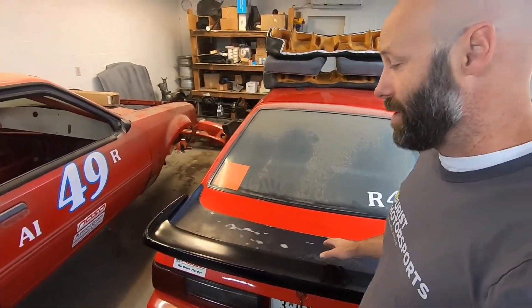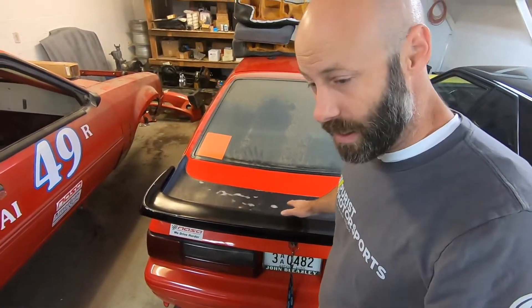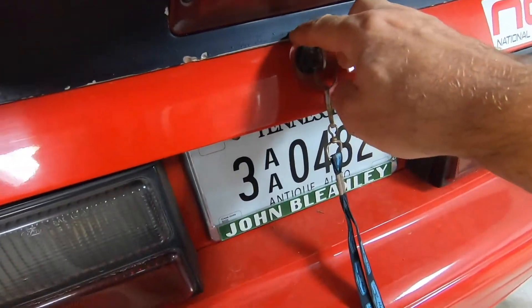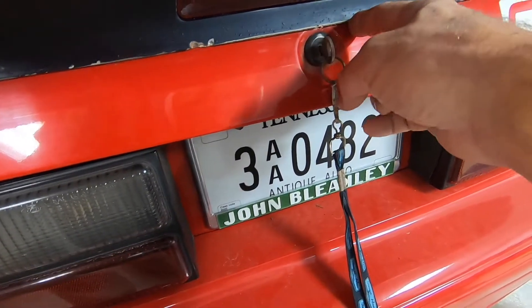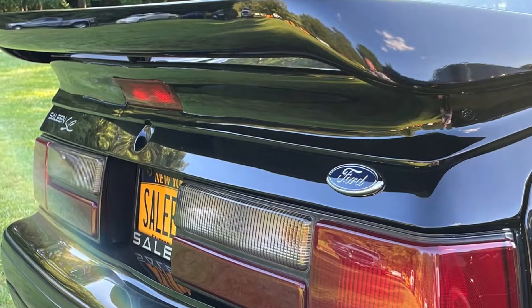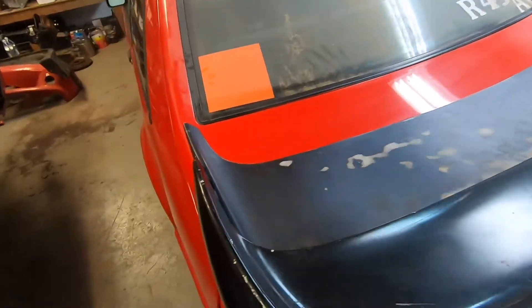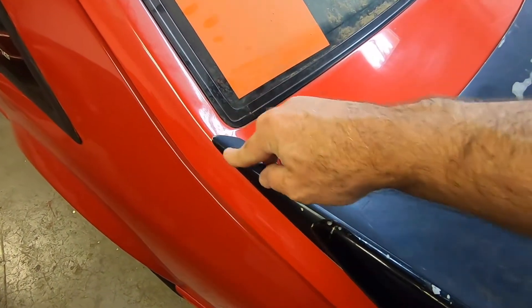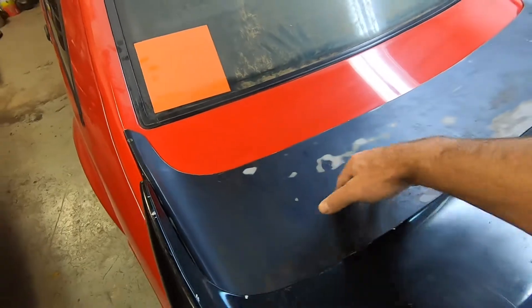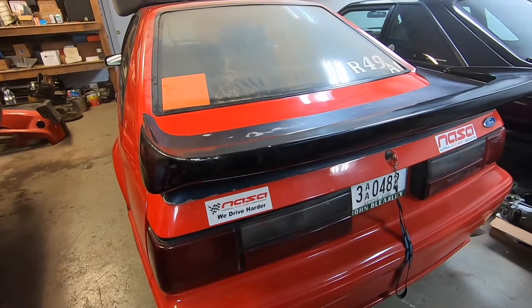That's why we swapped the hatch. The three different styles of this double stack wing are easy to distinguish: there's a cutout on the later ones around the keyhole right here, and then there's another version where the screw design in this area is different. So depending on when your car was built, if you're looking for one of these, those are the details you need to consider.